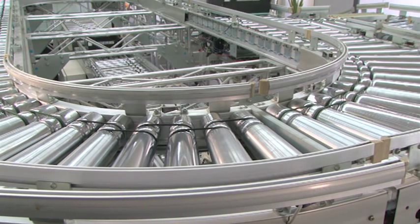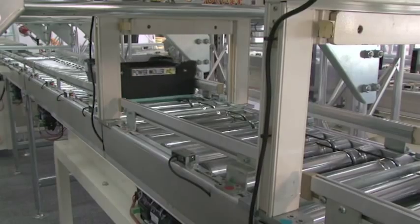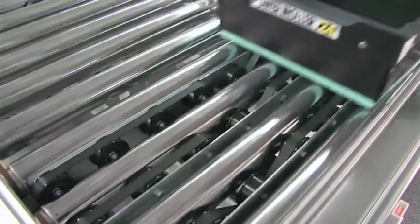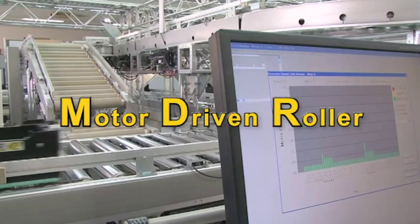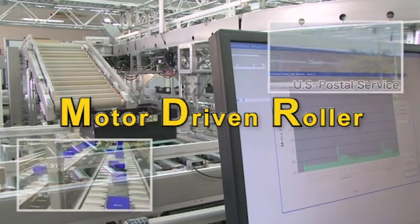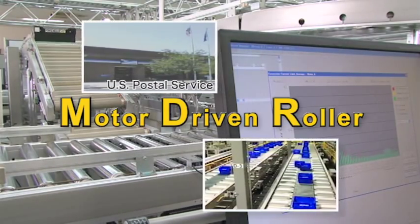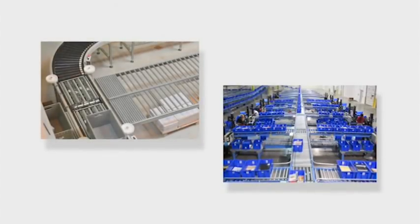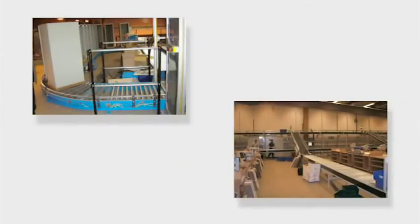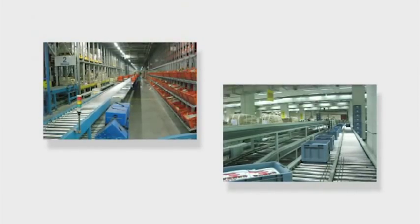A motorized roller incorporating a highly efficient 24-volt DC brushless motor, the extremely popular Power Molar 24 is classed as MDR in North America. The motor driven roller has proven its true value at the U.S. Postal Service, where it has been adopted en masse. In a short time, its success spread to Europe and Asia, where it now plays a key role in the distribution industry.